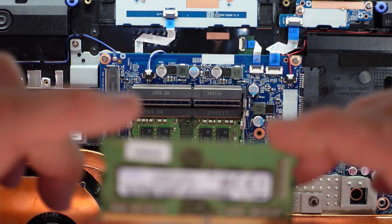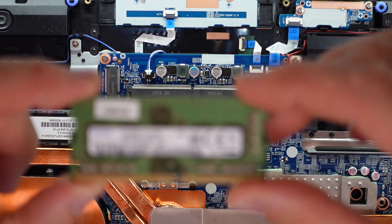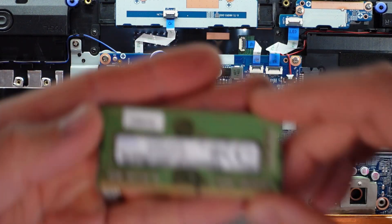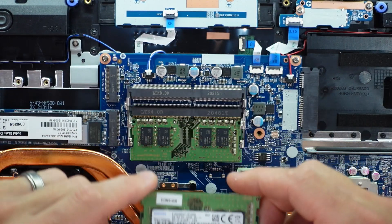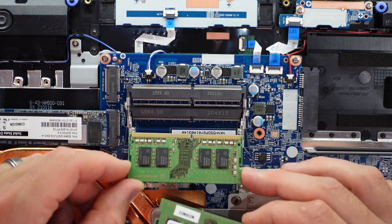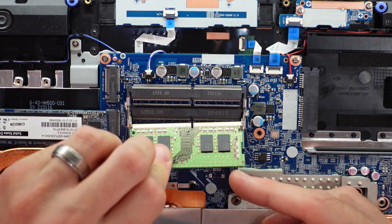Over here we have 8GB of DDR4-3200 Samsung RAM. Upgrading the RAM is very straightforward - remove both sticks, put in two 16GB sticks. You slide them in on a 45-degree angle and push down, making sure the notch is aligned.